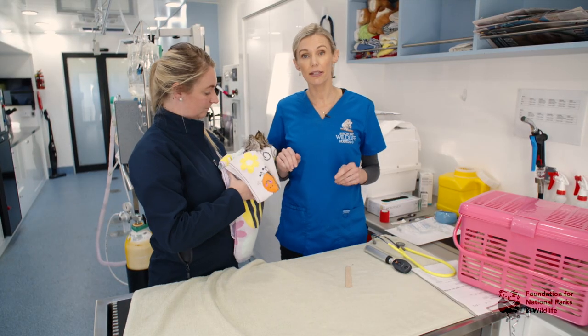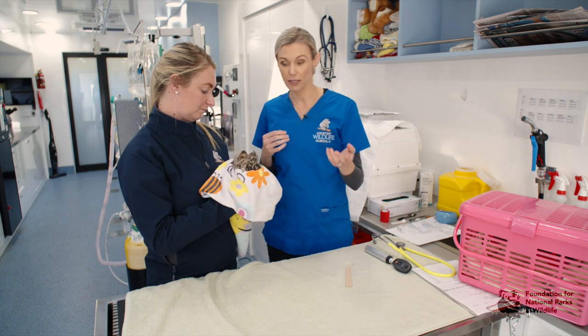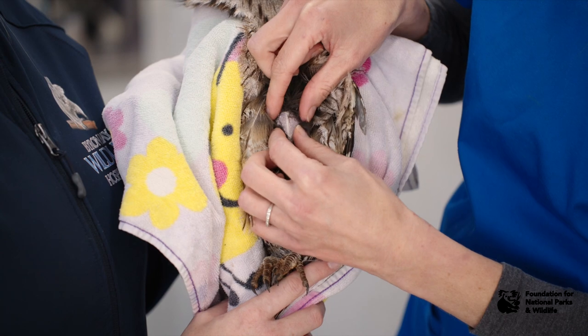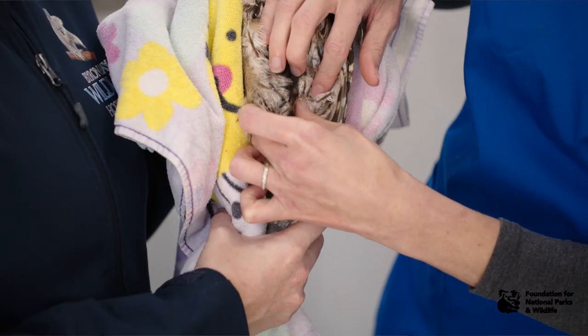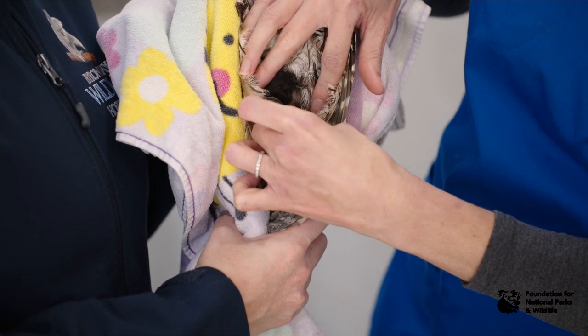Once you have examined both sides, check the abdomen and the coelomic cavity as well as the legs. You can part the feathers, find your keel, and then assess the amount of muscle on each side. Assessing the coelomic cavity can be hard in some species, but you want to feel for any bulges, masses, or areas that feel abnormal.